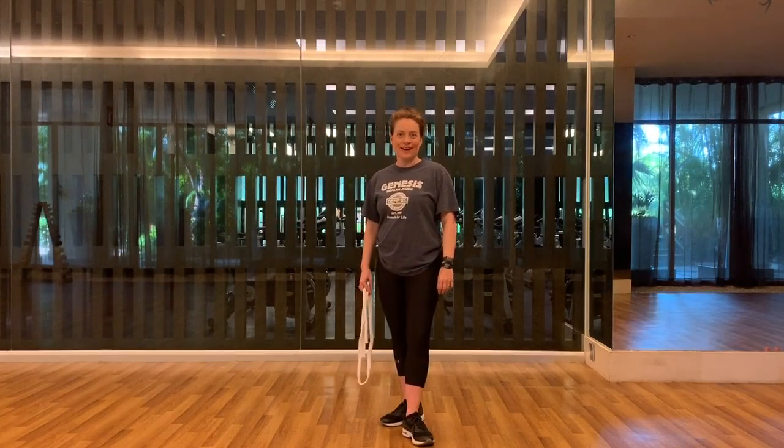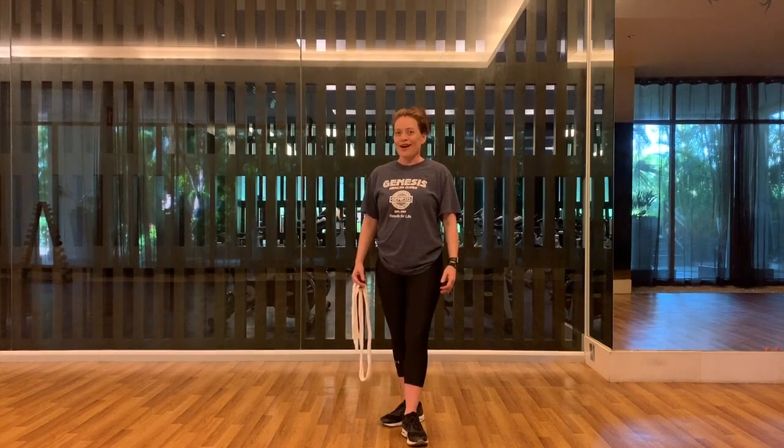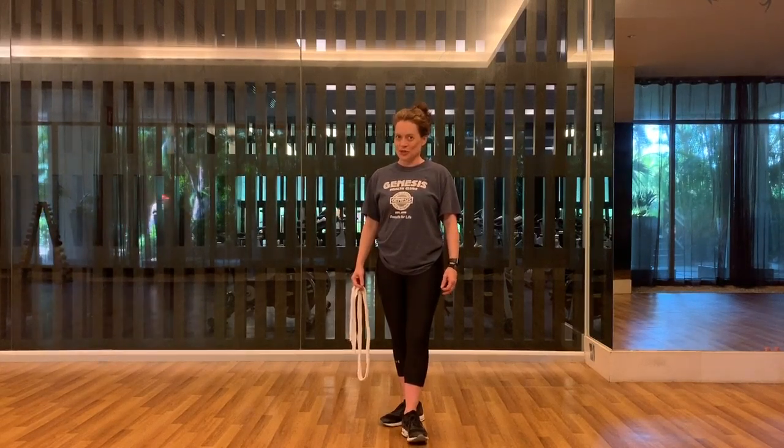Hi guys, my name is Joanne. I'm from the Ridgeview location in Awake, Kansas, and I want to help you with a little bit of flexibility today, because I'm sure that some of us are sitting a little more often than we're used to at the moment.